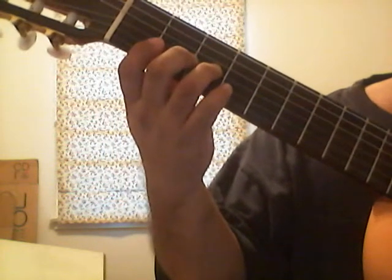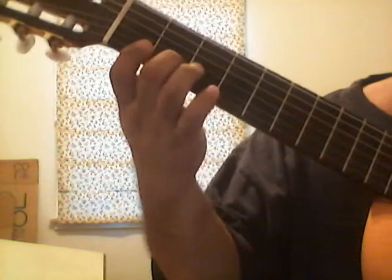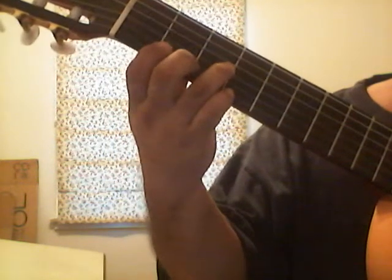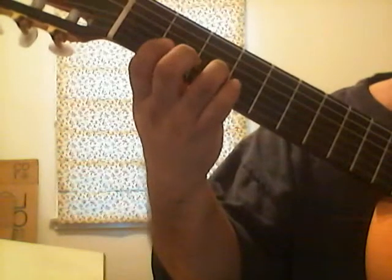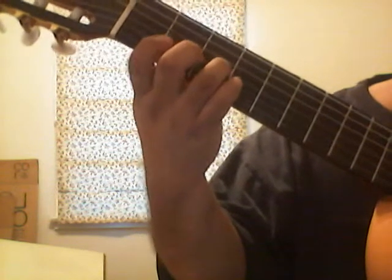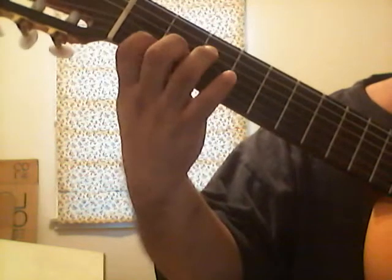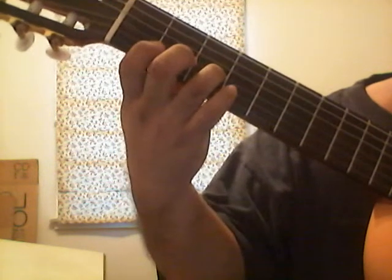Then again it's going to be zero, three, now second string, second fret, two, one. So the second phrase is: zero, three, second string, two, one. And then it's back to zero, three, then one on the second string, three, zero. Let me play it really slowly. It goes: zero, three, one — zero, three, two, one — zero, three, one, three, zero.